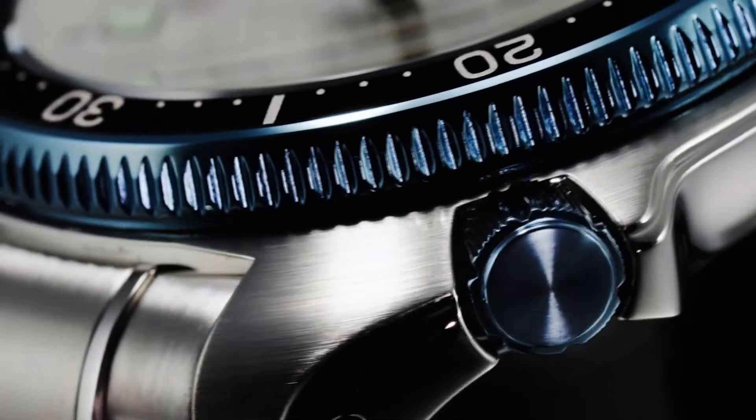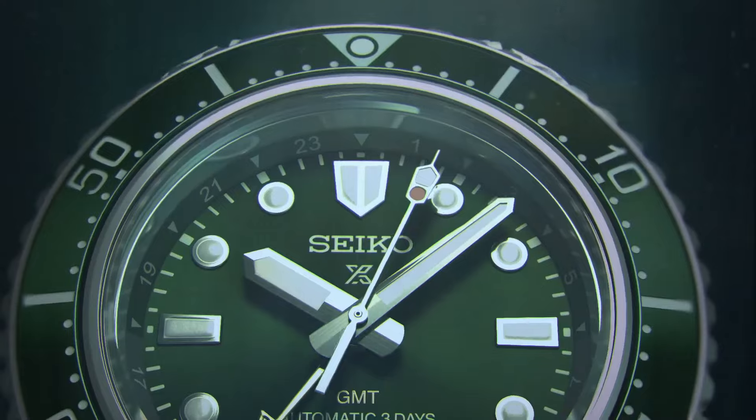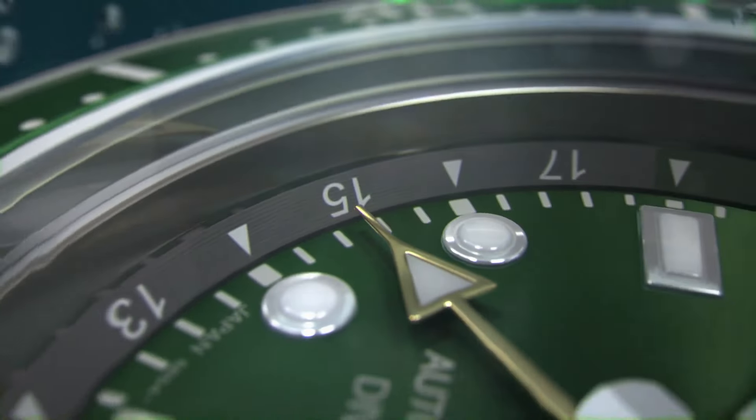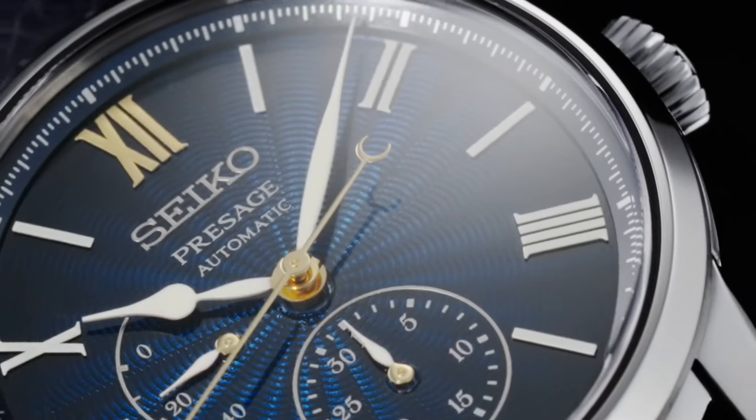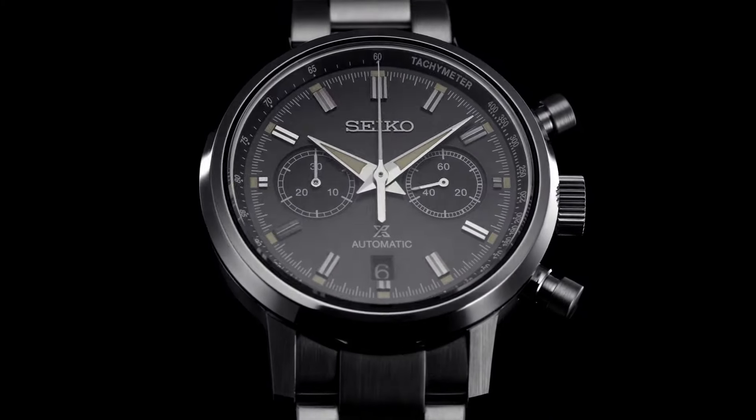Welcome to my channel Proper Watches. If you are looking for the best new Seiko watches based on specifications, you are in the right place. I included all the links in the video description below. Now, let's get started.